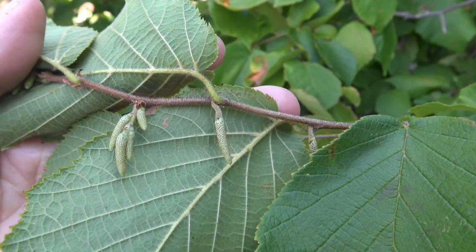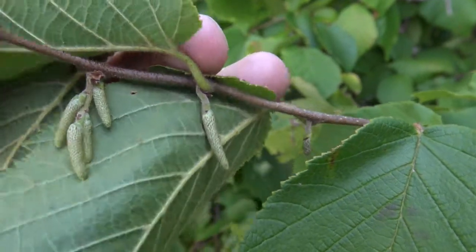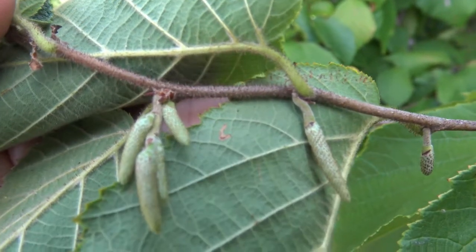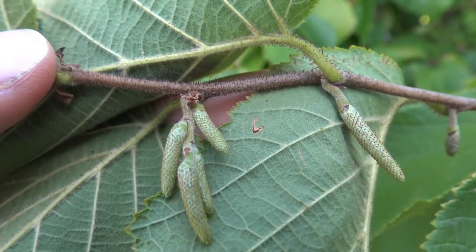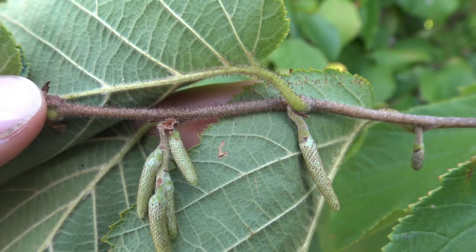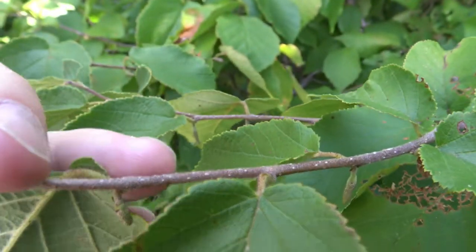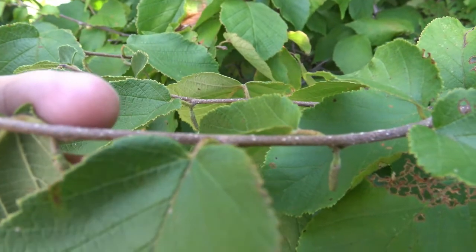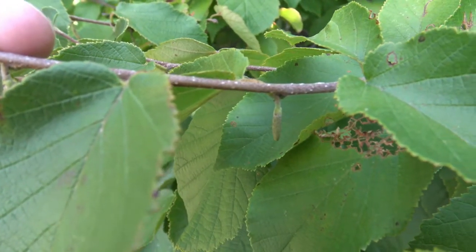Hazelnuts are alternately arranged, so a leaf attachment, and then a little ways up you see another leaf attachment. Here you see the twig with catkins and leaves attached, and on the newest growth of the twig, the little black specks are little hairs. As you go into the older portions of the twig, you see white specks or dots — those are lenticels — and the twig smooths a bit.